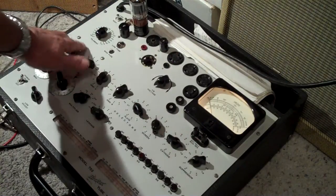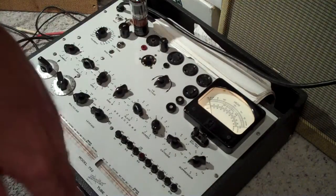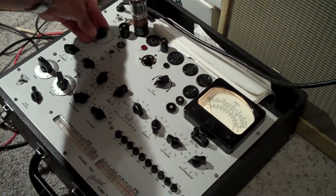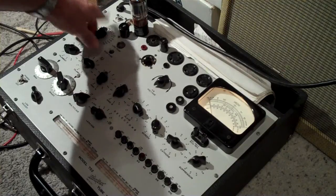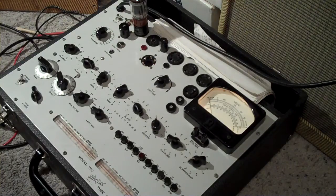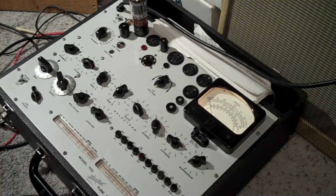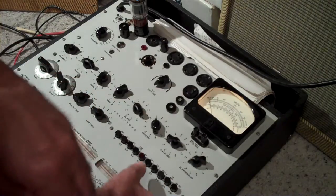This is more for the preamp tubes — you can test both sides and stuff. This is the voltage of the tube, which right now is on 6.3 volts. Either way, it's testing at about 530-535.